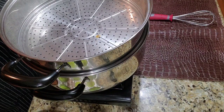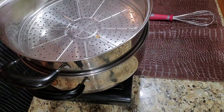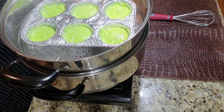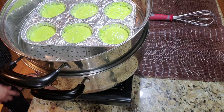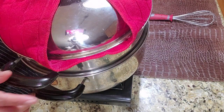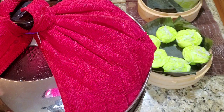Okay guys, the water is already pre-heated. Let's place the mixture in the steamer and cover it.